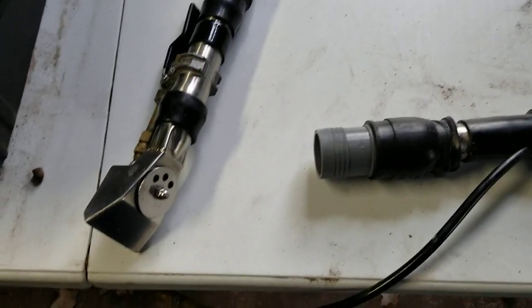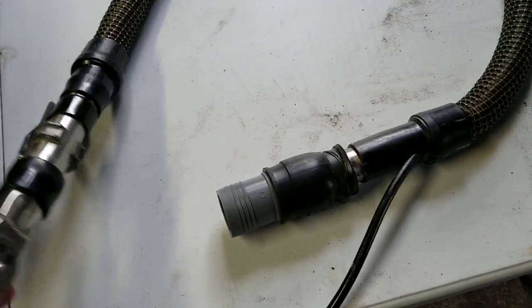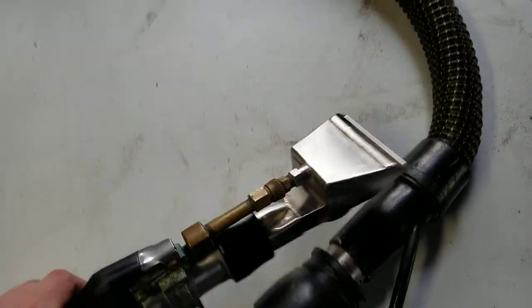Alrighty everybody, I just wanted to talk about upholstered tools real quick. This is my personal favorite upholstered tool. I've used the SheerDry and I liked it quite a bit, but I prefer this, and here's why.